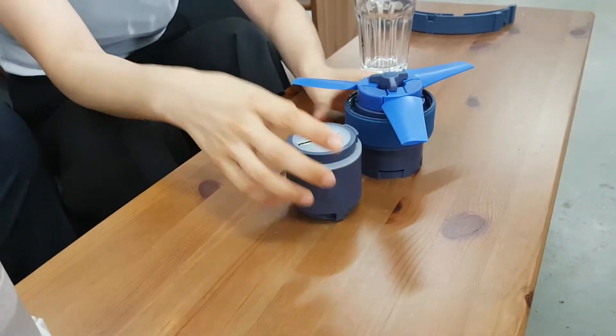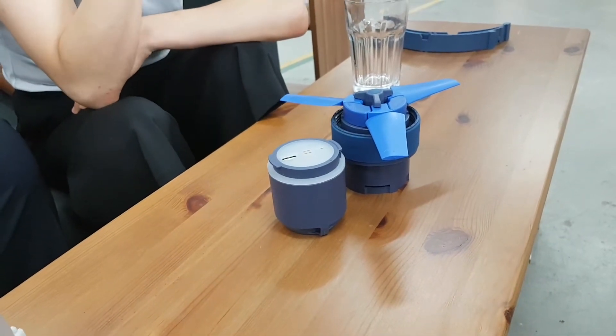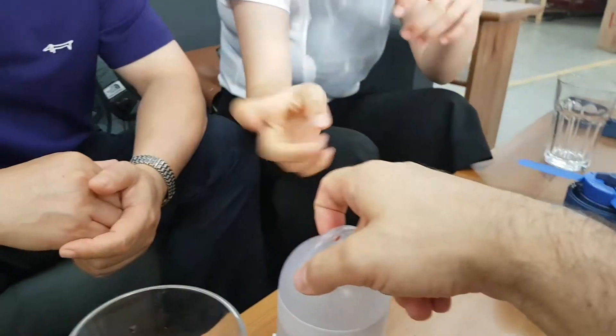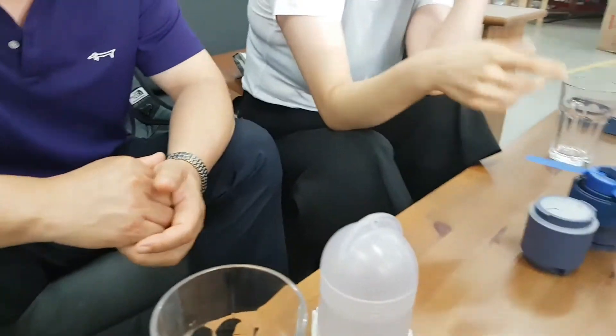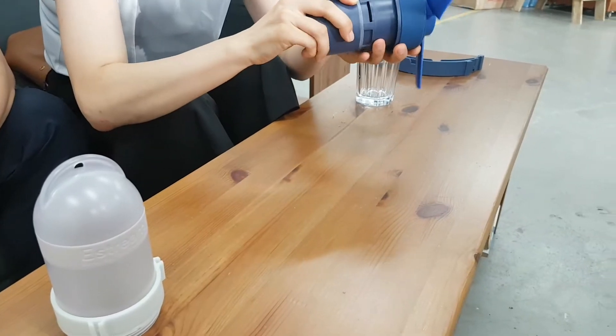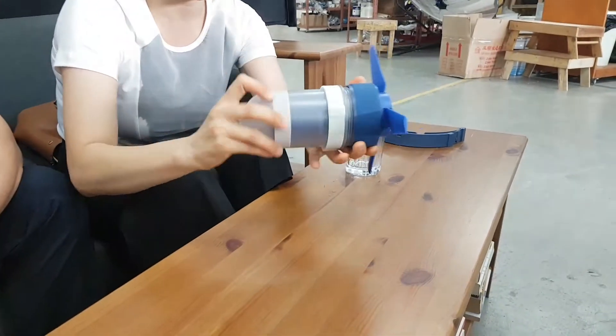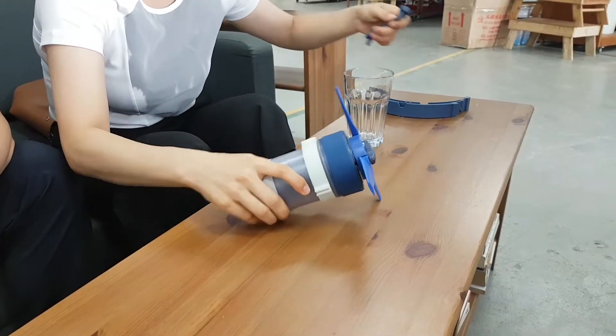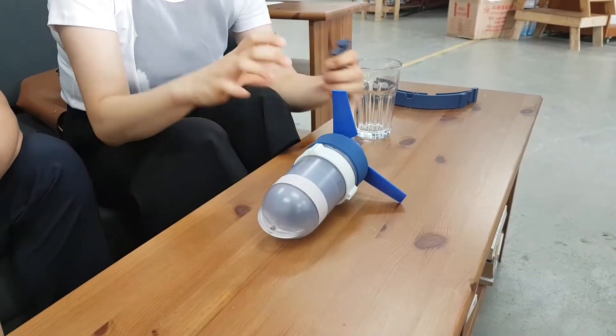We sell it for $250 US dollars. That includes the turbine, mooring cable, USB, and a turbine protector — which is this piece here — so it doesn't hit rocks when it's underwater.